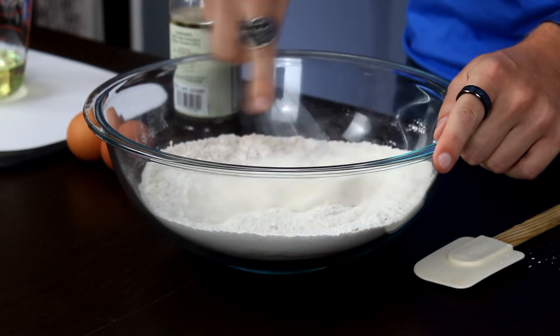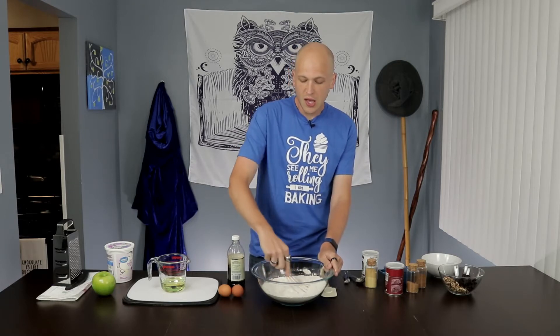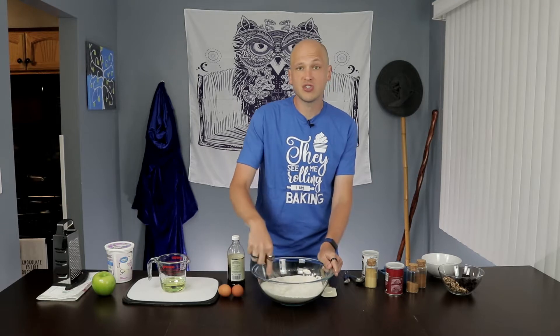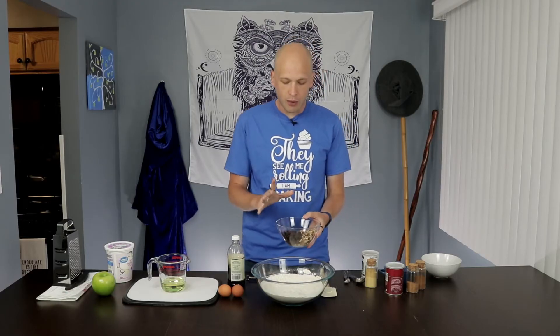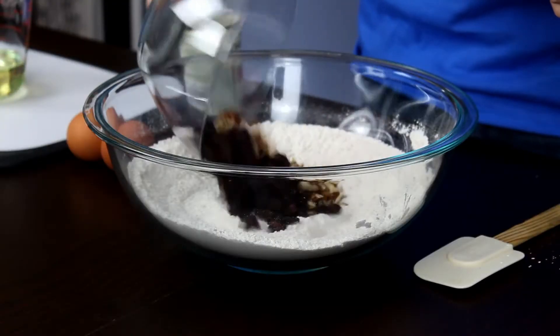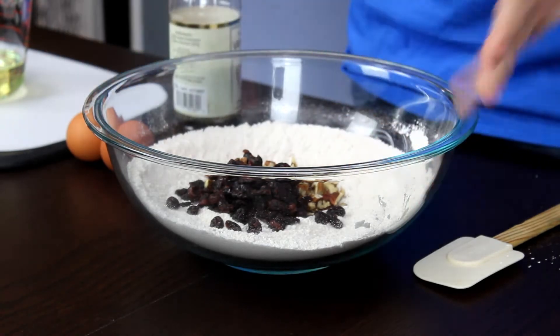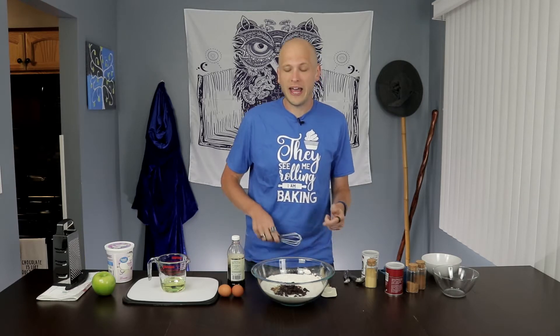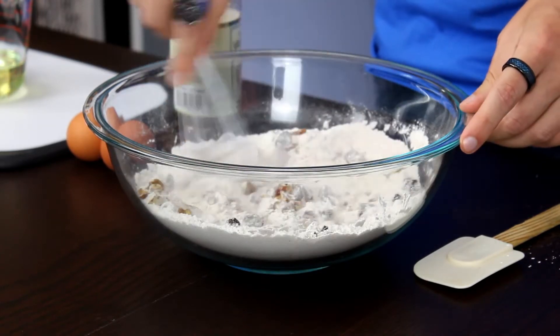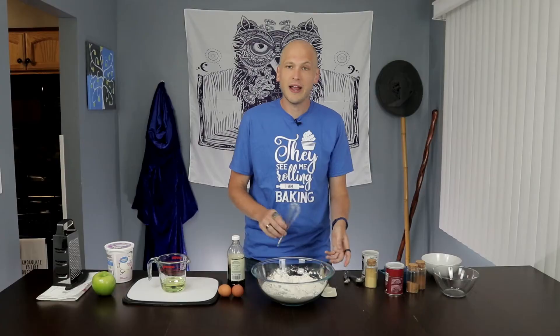I'm going to whisk these dry ingredients together inside our bowl just to make sure they're evenly combined. This is a type of recipe we call a quick bread, which means it comes together very quickly. We want to make sure everything's evenly distributed because we don't want to stir it too much once we start adding in the liquid ingredients. Now the last thing we have to add to the dry ingredients is our mix-ins: a half cup of chopped pecans and a half cup of dried cranberries. If you add them into the flour ahead of time and coat them in flour, it actually makes them less likely to sink to the bottom of whatever you're making. So there's a good tip for you. And that's our dry ingredients done.